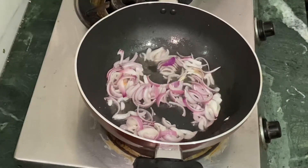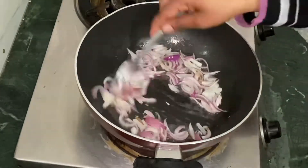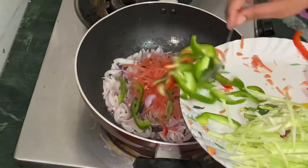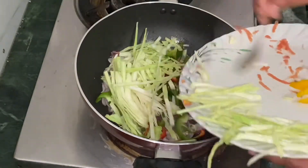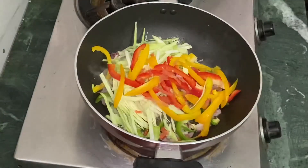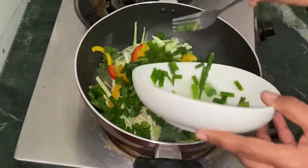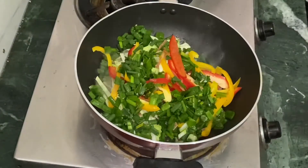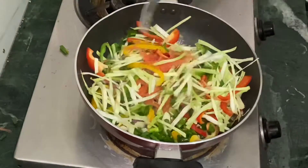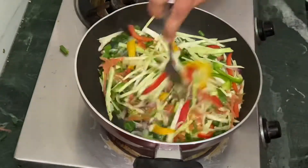The onion is cooked. We have to fry the vegetables for 2-3 minutes so that they lose a bit of moisture and reduce in size. Then you can add noodles.